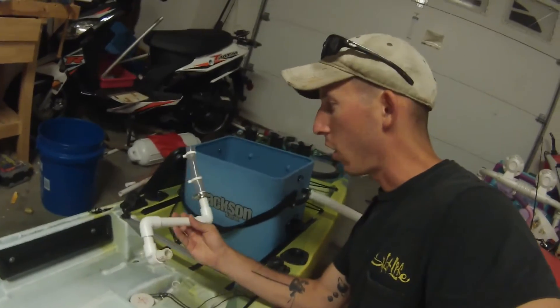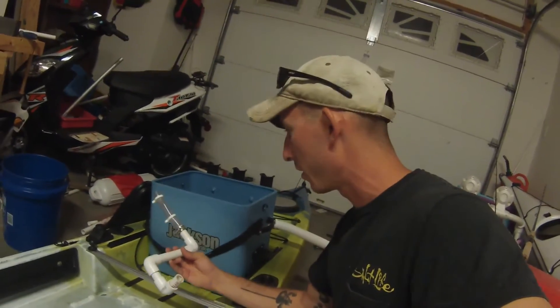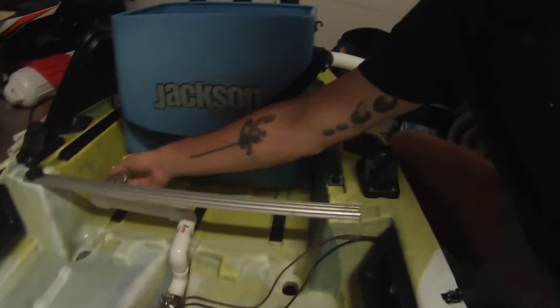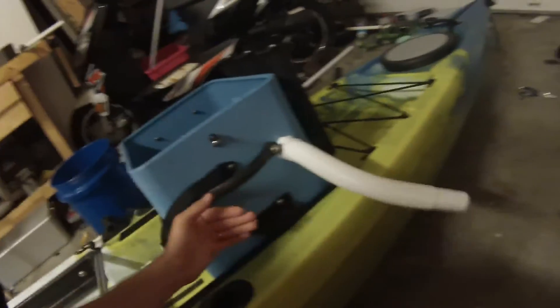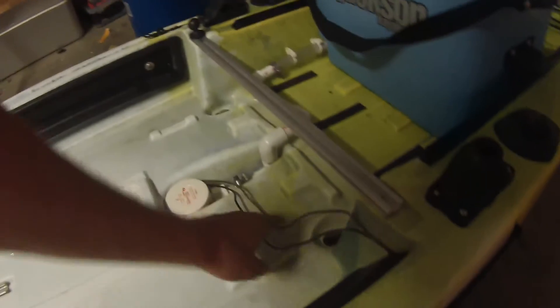Let me show you how quick it is to hook this up at the beach come fishing time. This is what I have made — it's not pretty but it does the job. All I've got to do is fit this in here, slide this on, and then loosen this a little bit so when you turn it on the water can come in. You can leave it on constantly and once the water gets up to this level it just spills out, so it keeps fresh water coming in and keeps your bait alive a lot longer.